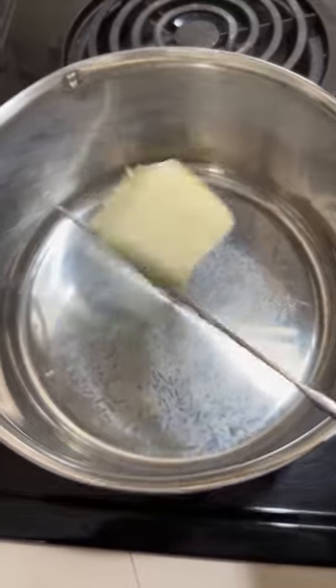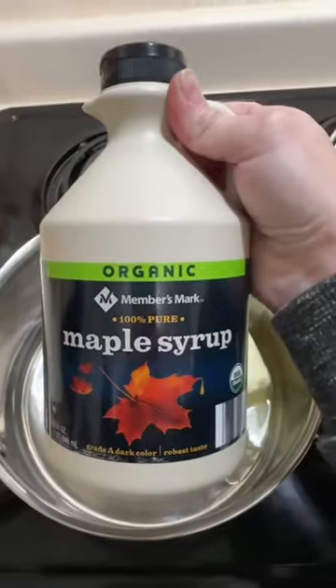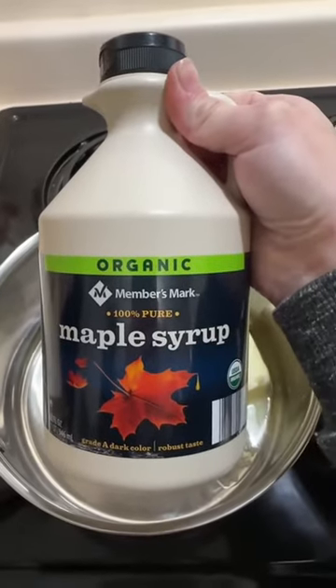In this pot we're gonna do one quarter cup of butter and two-thirds cup pure maple syrup. Actually, scratch that — we're gonna double the amount of caramel sauce we make because what I'm looking at right now just doesn't look like it's gonna cut it. So we're gonna do half a cup of butter and one and one-third cup of pure maple syrup.